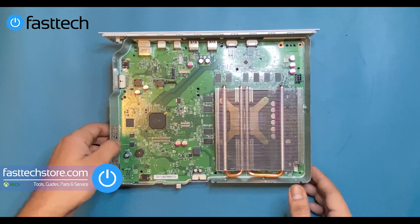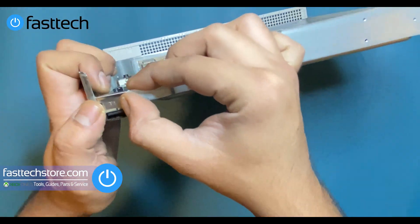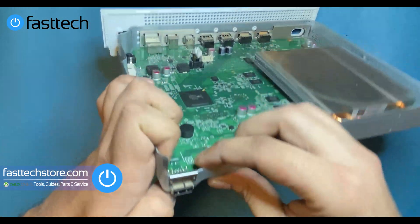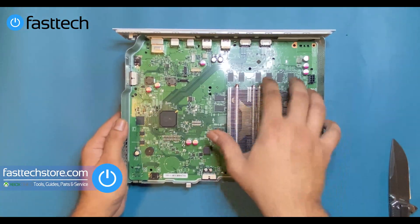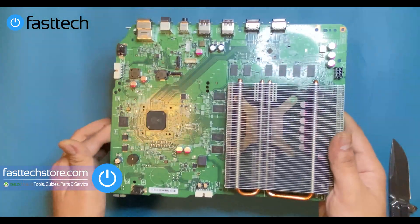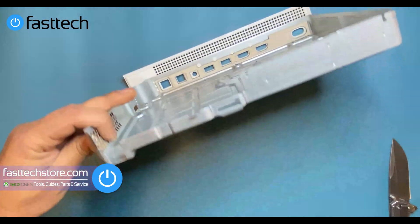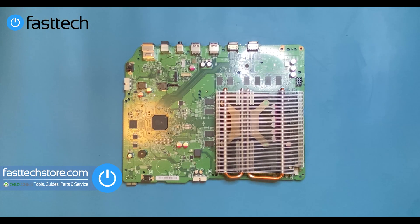Now we're going to take the motherboard out. There is a piece at the front that holds the USB port in — we're going to lift it up and remove it. Now that that piece is out of the way, we're going to get the motherboard out by grabbing it by the heat sink, and it should just lift out like that. That's the Xbox One S motherboard. That's the south bridge right there, those are the RAM chips, and under this heat sink is our APU chip — that's what we're trying to get at.